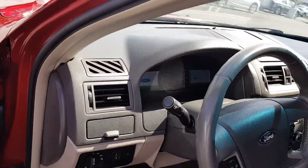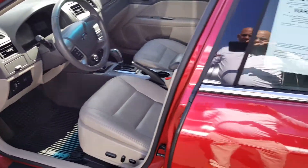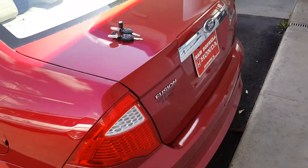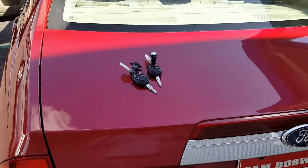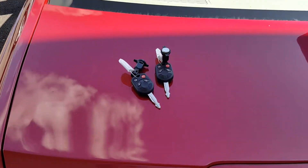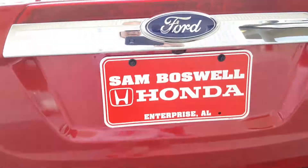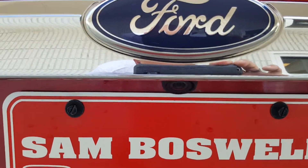I'm going to crank it up in just a minute so you can hear how it sounds. I wanted to show you that it does have both keys to the vehicle — this is always a great thing. It's got backup sensors and it does have the backup camera, as you can see right there.